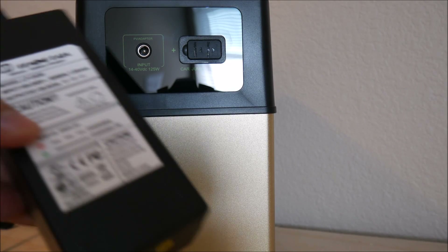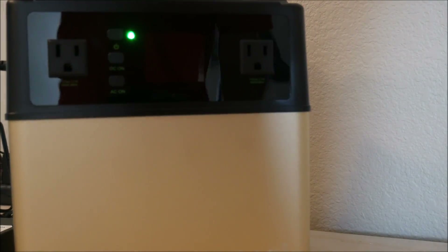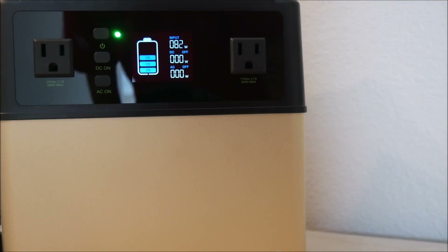As with all devices that ship with lithium batteries inside, it will come partially discharged, so you will need to plug it in to fully charge it up before you use it.